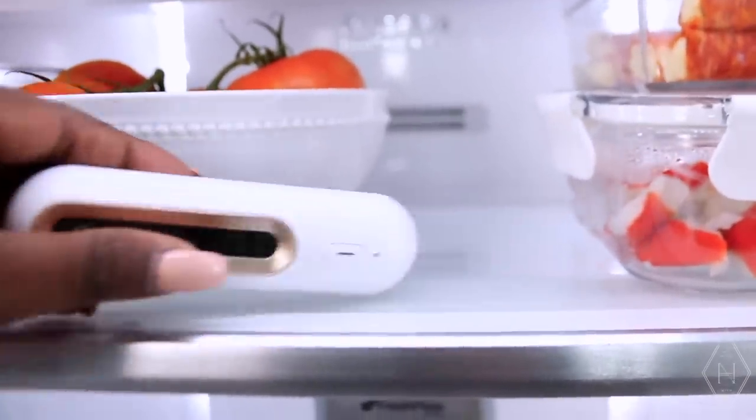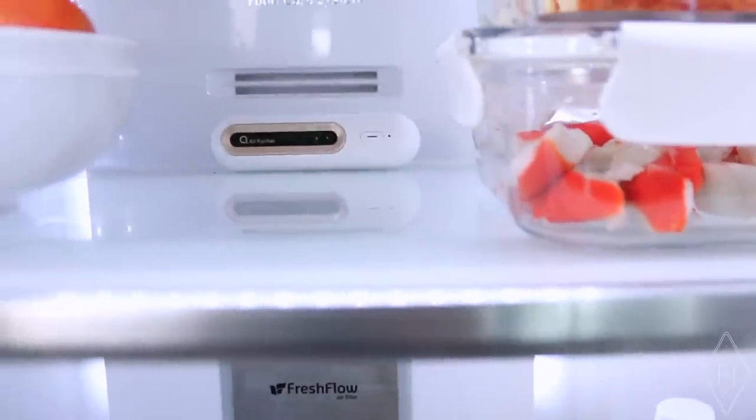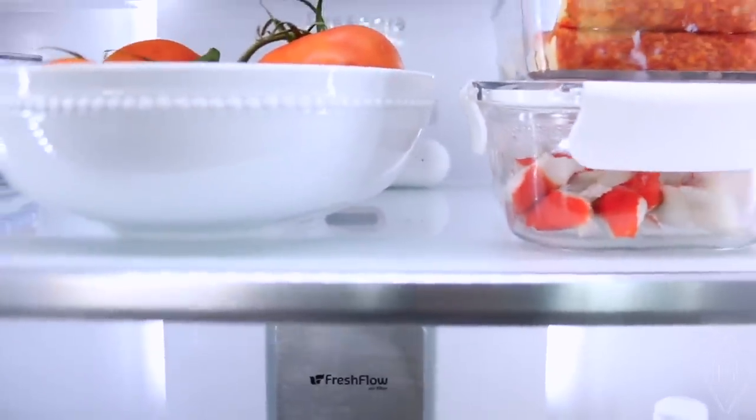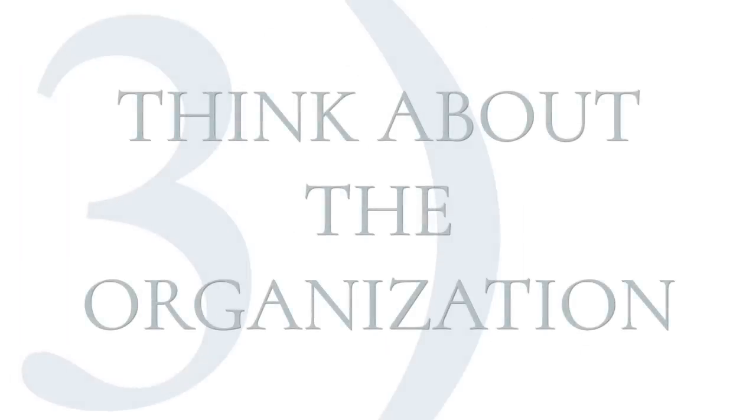Another thing for keeping your fridge fresh and clean is having an air purifier inside it. There are many on the market, but I have a rechargeable air purifier that I love — it's simple, it sits in the fridge without being distracting, and it really keeps things fresh. That's so important when you have all those different meat and food items. I'll link it in the description box below.